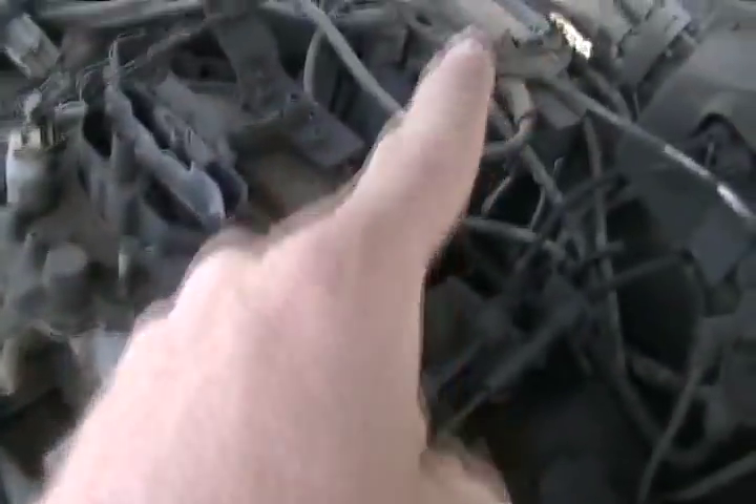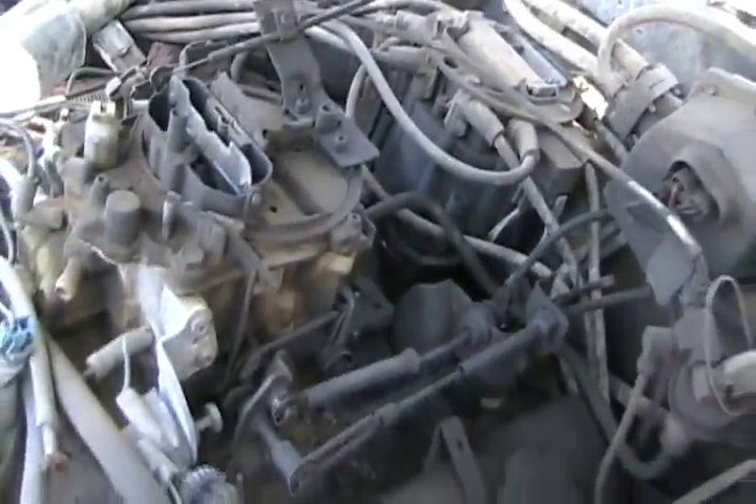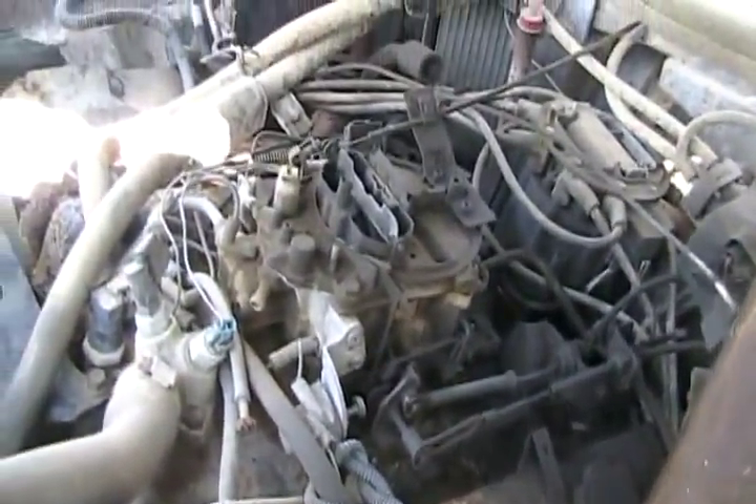That's where the fuel filter is. The rotor's under there. Spark plugs are already done.